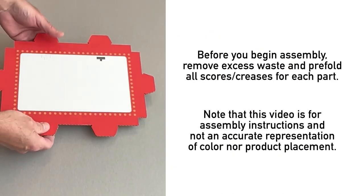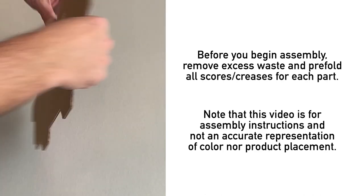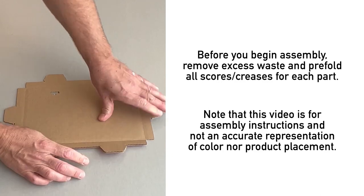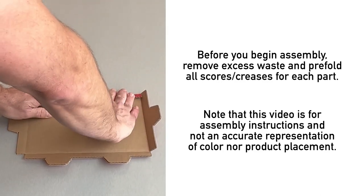Before you begin assembly, go through each part and remove any excess waste and discard. As well, pre-fold all scores for a more successful building experience.